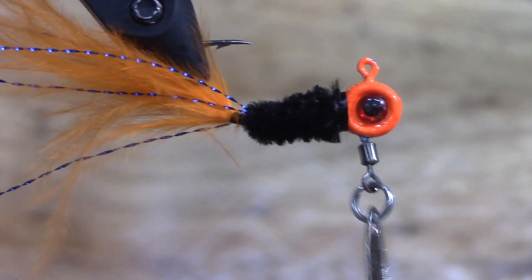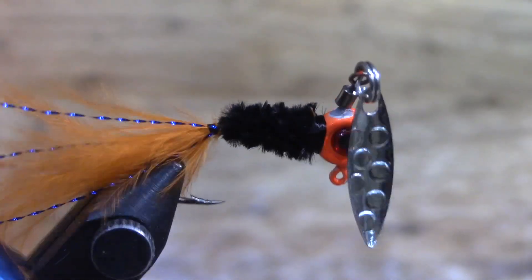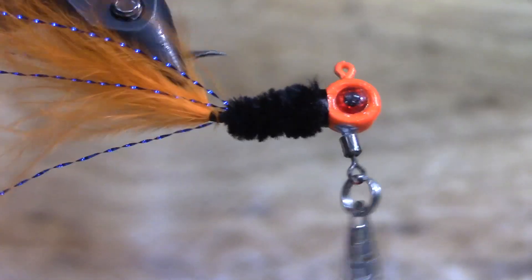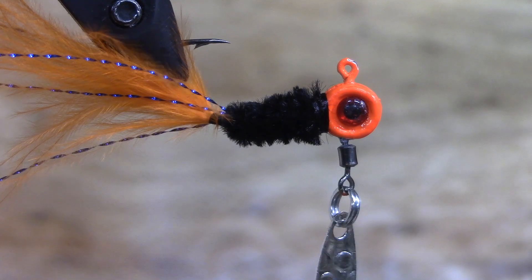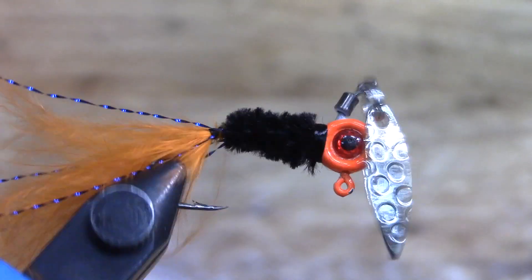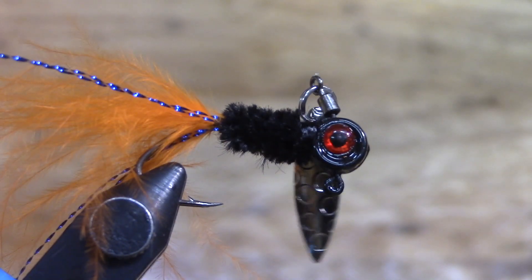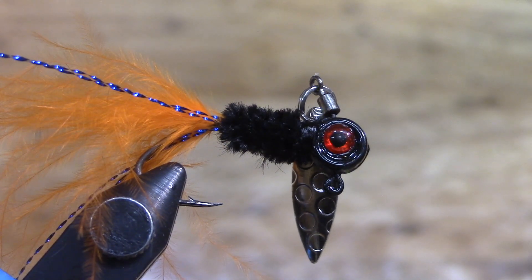What do you think guys? There's the orange head, black body, blue flash. And then our other one - let's put it up here so we can compare them. There's the other one: black head, black body, orange flash. That might look good if we'd used some orange thread - I don't have orange thread, I've only got so much.